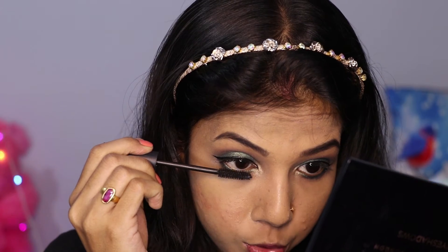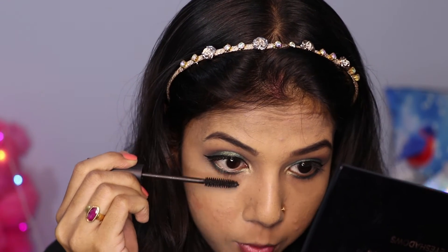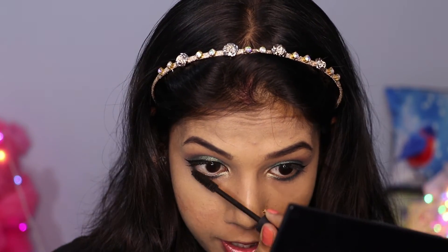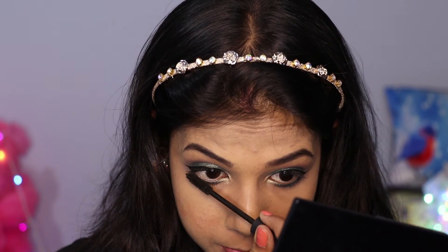It's not necessary that you use the same products I use. If you have any products at home, you can do this makeup tutorial with those. The best part about this look is that it is really wearable — it's not out of the world. It will look very good with a green dress or a golden dress.